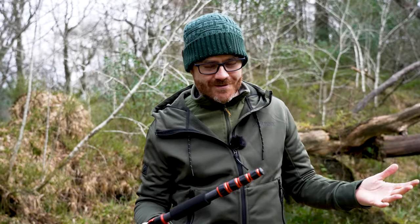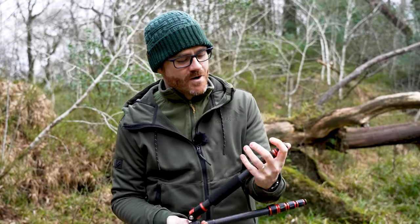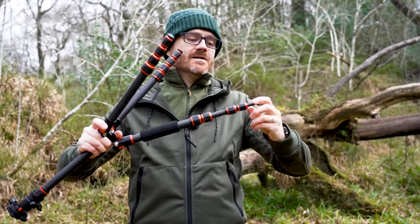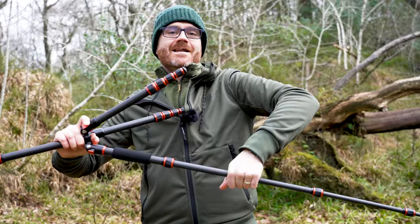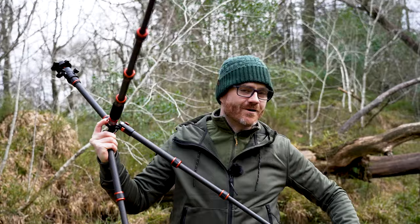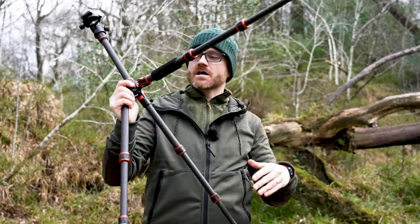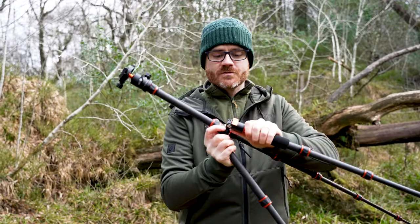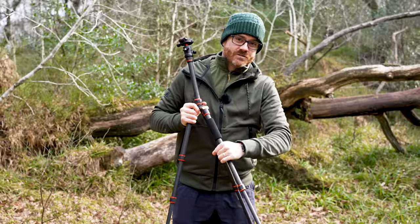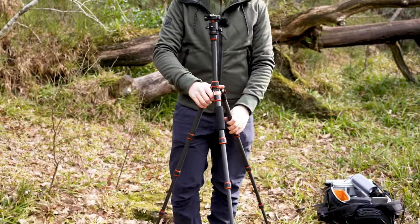To open it up, this is a technique you have to get good at — with one hand, twist, and you can open all the legs in a single go. This demonstrates how it has different positions for the tripod legs. You can see there's a little catch that will let you put it in the default position.